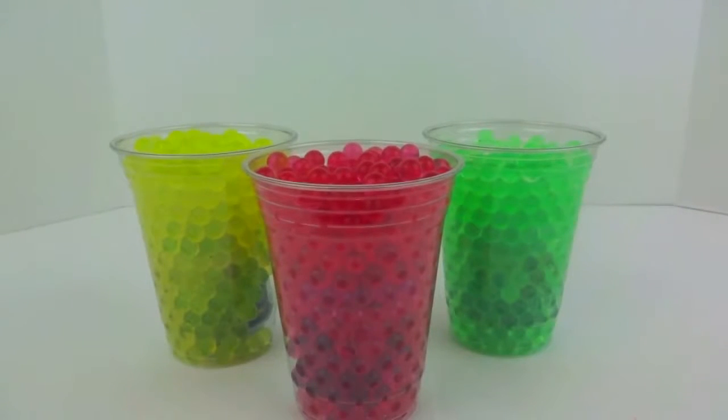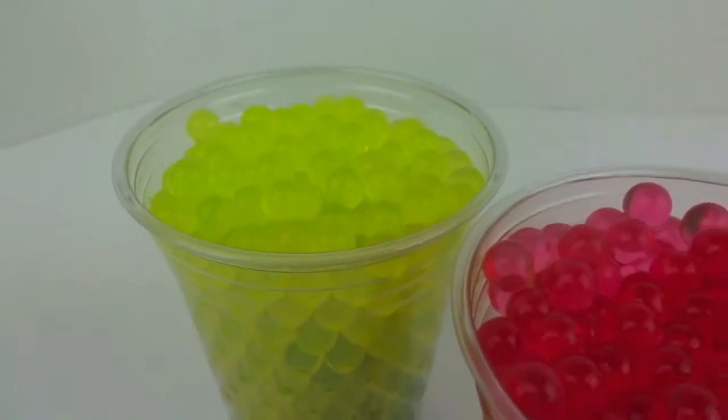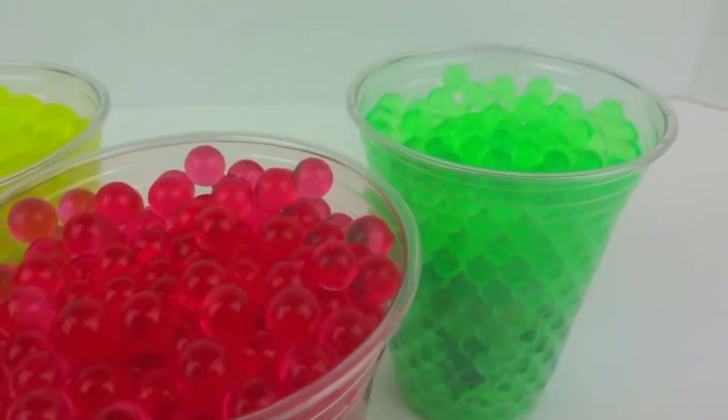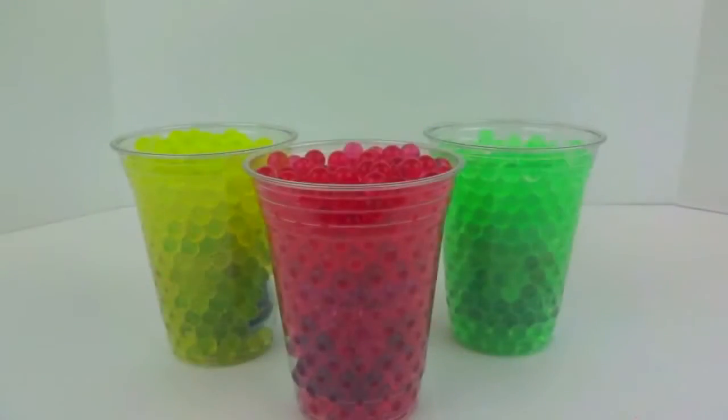Hey everyone, welcome back to Super Cool Kids Toys. Today we have these three Orbeez Surprise Cups. We have a cup of yellow Orbeez, one cup of red Orbeez, and a cup of green Orbeez. Each cup has one Disney Frozen Surprise Egg with a mini figurine. So let's open them up and see which ones we get.